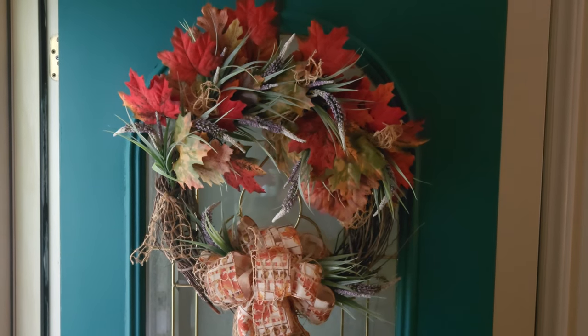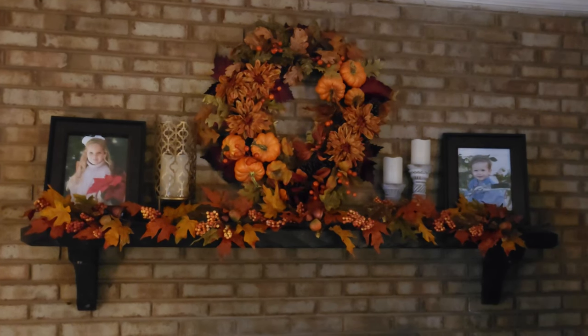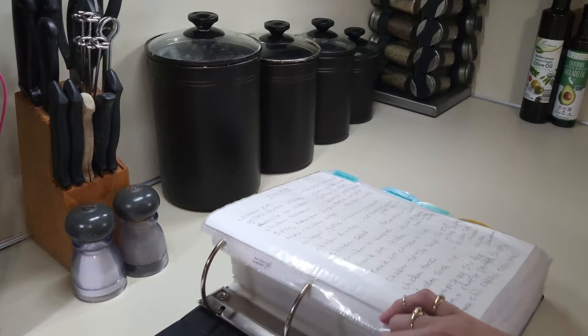Hey everybody and welcome back, so glad you could make it again to another video. Today we're gonna have some fun and make one of our family's favorite recipes. I'm Susan and welcome to my home. I've been doing a lot of Sunday reset cleaning but I've also got a good Sunday supper going on — one of our family favorites: chicken pot pie, my homemade version with my biscuit crust. I'll teach you some tips and tricks — easy, simple, and so good.